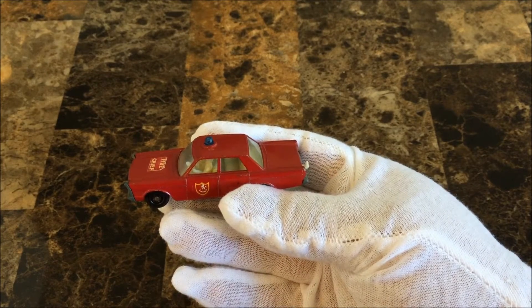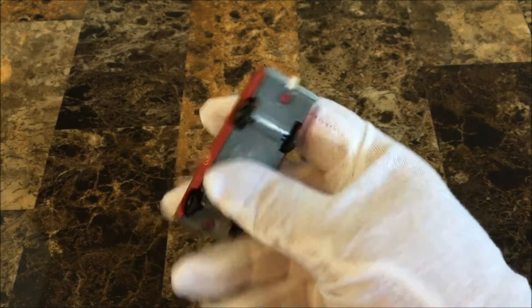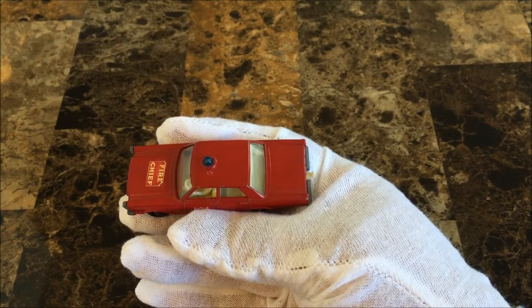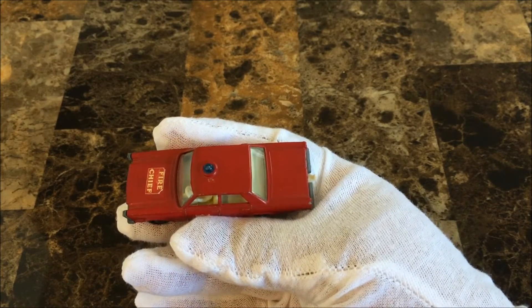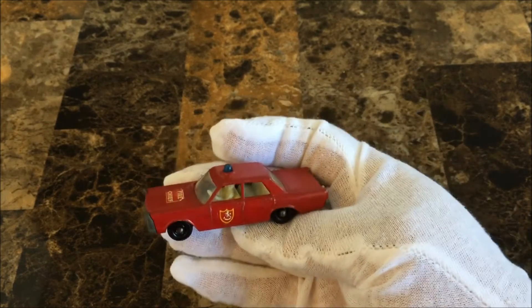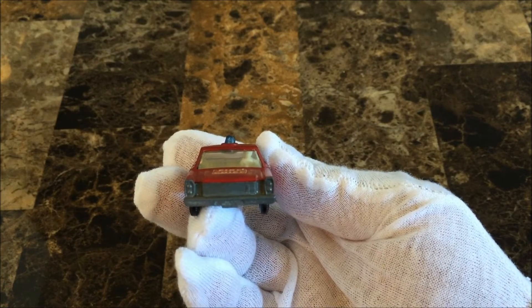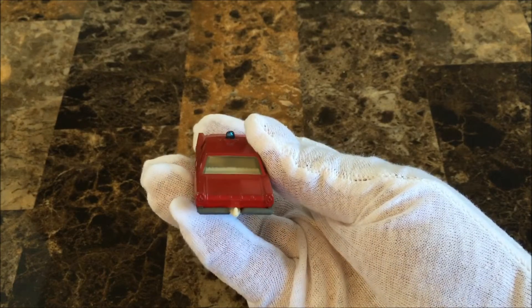The interior is ivory plastic with a driver attached in the front seat and also a tow guide in the rear.